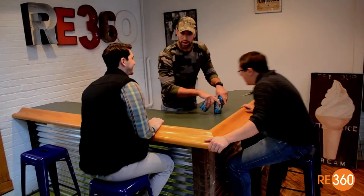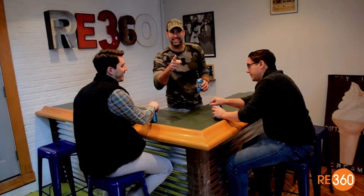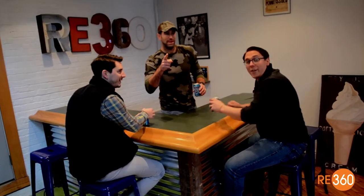Now we're ready to enjoy our brand new bar. Nothing but the best for RE360. More like the beast.